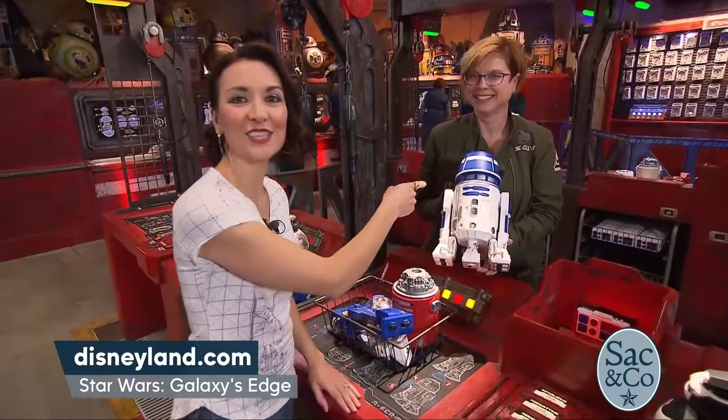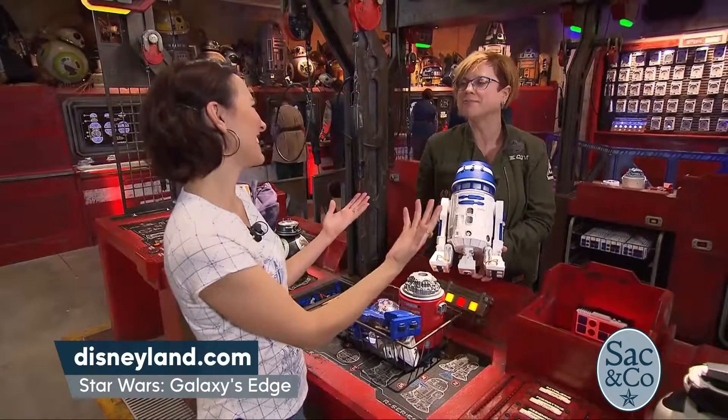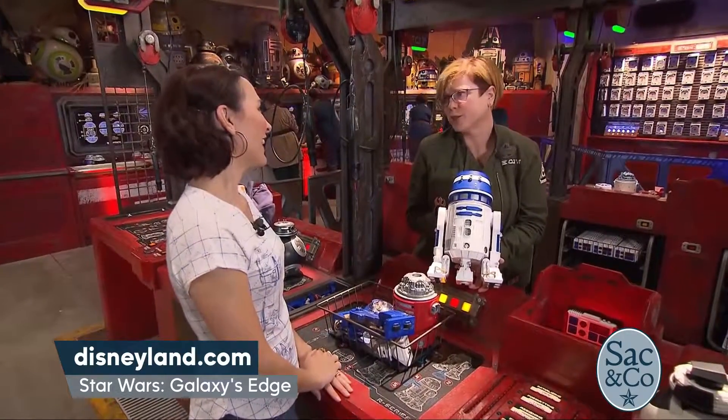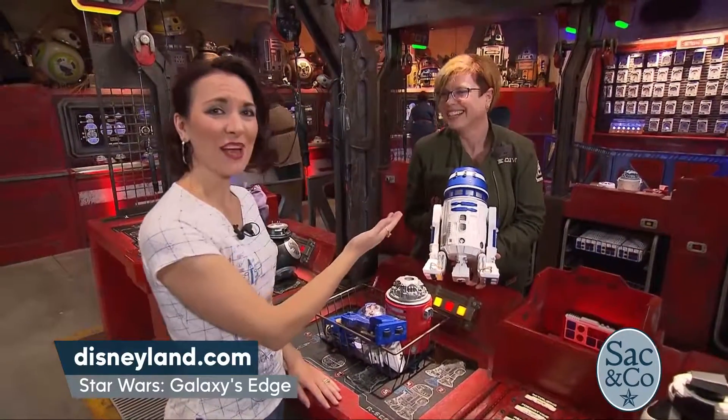I think he likes it too! I want to name him Buddy. I love it — is that a droid name, Buddy? Anything goes! I'm going to name mine Gertrude, so you can name yours Buddy. Gertrude and Buddy!